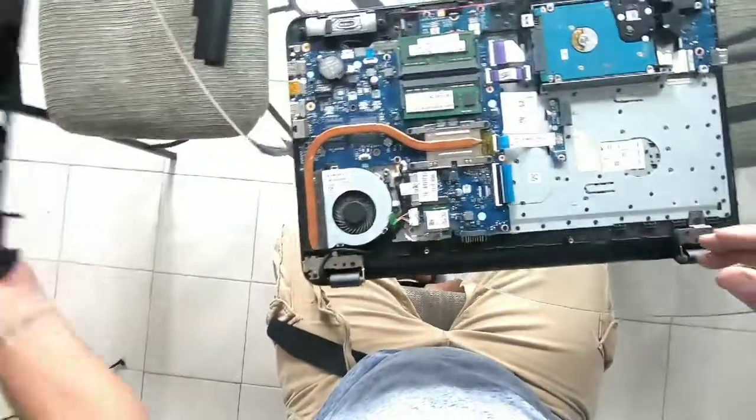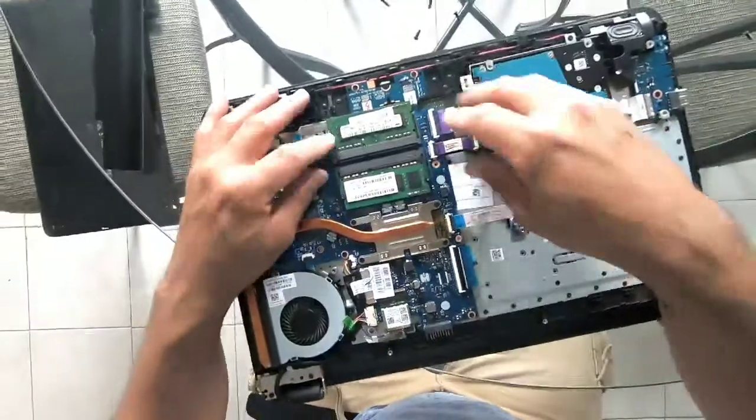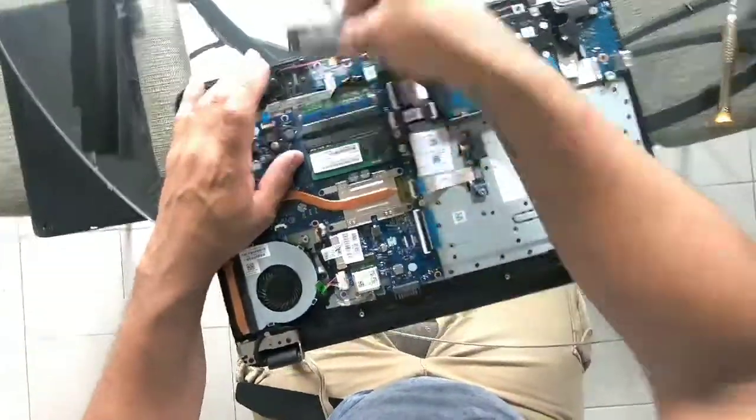Once your screws are off, take the cover off. These are your ROMs.